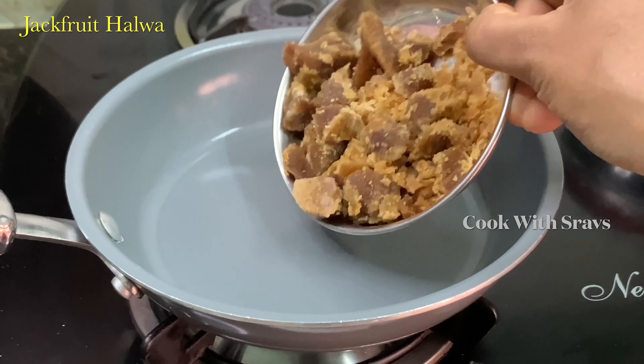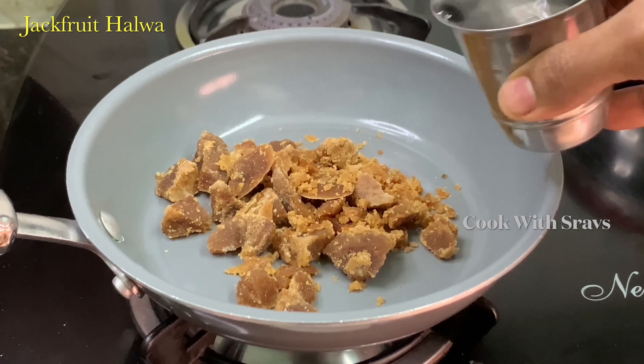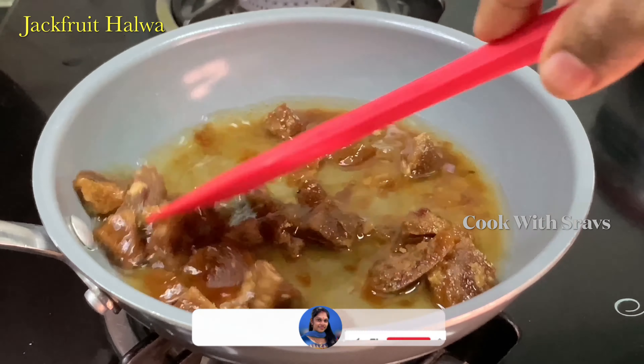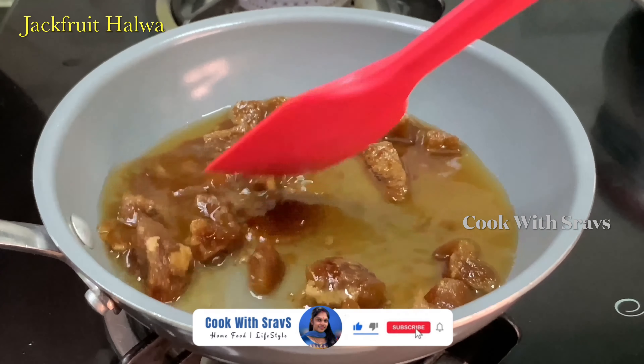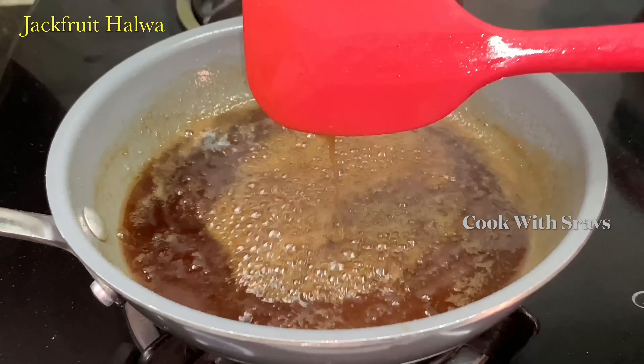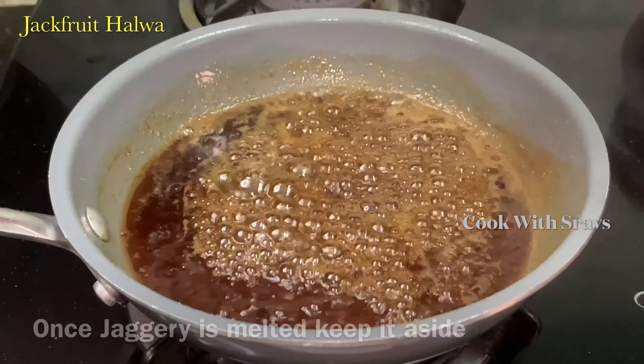Now let's mix it up in the pan — use 75 ml of water. If you need a measurement cup, we will mix it up to about 1/3 cup. Now mix it on medium flame, use medium flame.